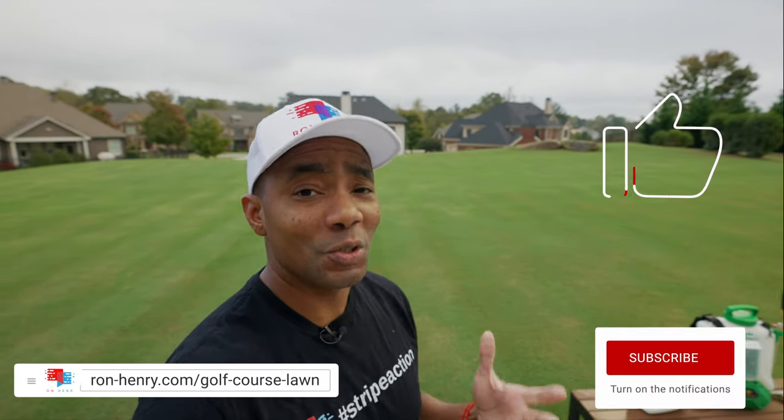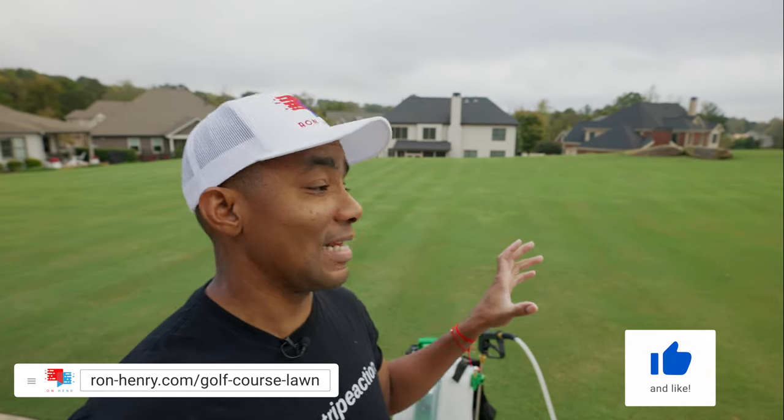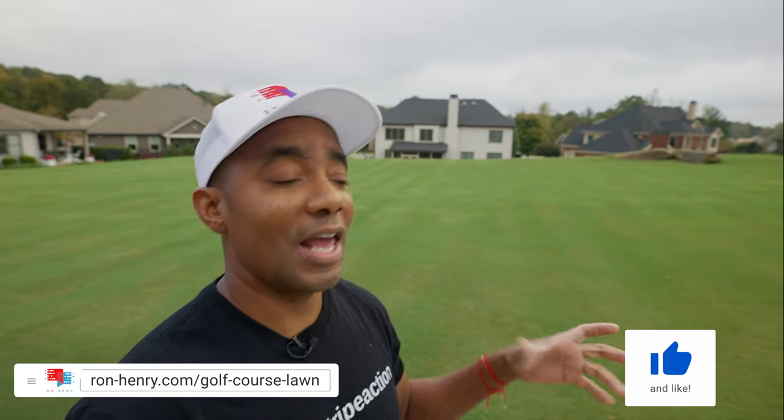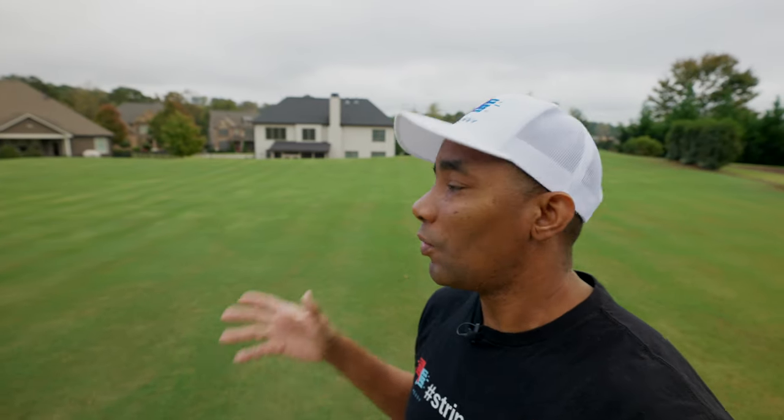Hello YouTube. It is November 1st, 2020, and I'm really excited about making this video because I'm getting the opportunity to show you guys how my lawn is looking at this time of year and a great product that I think is playing a huge role into that. Today is November 1st. The temperatures are in the 50s and my lawn has never looked as good this year as it has in previous years.